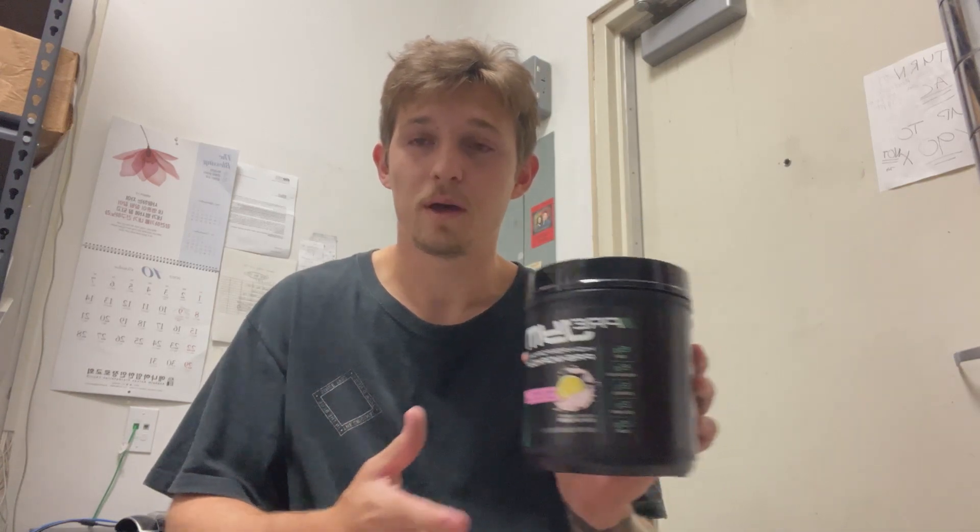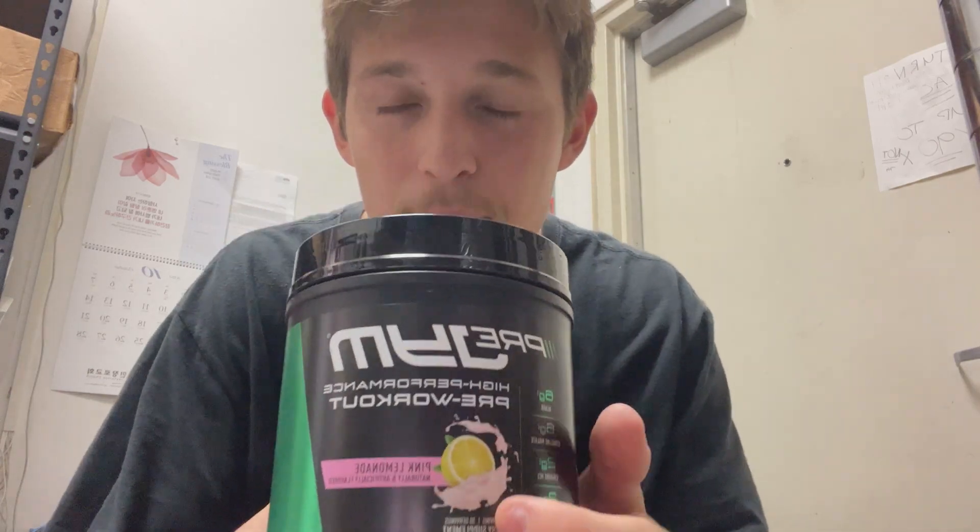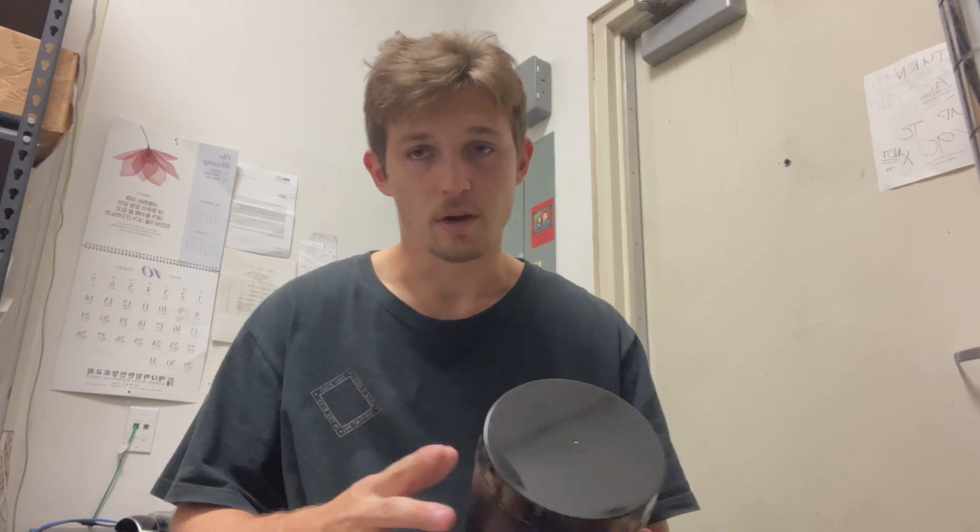Hey guys, Tyler here, and today we're in my office going over this pre-gym pre-workout in the pink lemonade flavor. This is honestly the best flavor that I've been looking forward to, and I don't regret it.